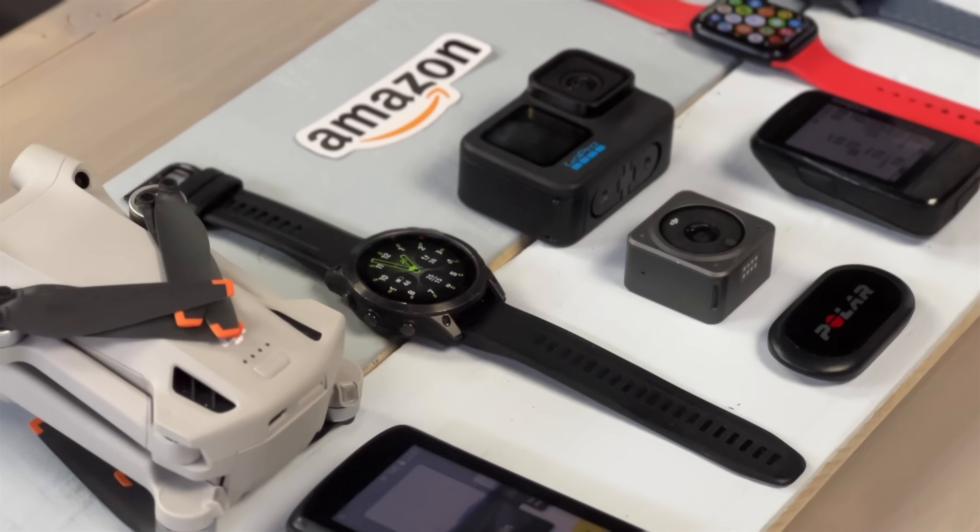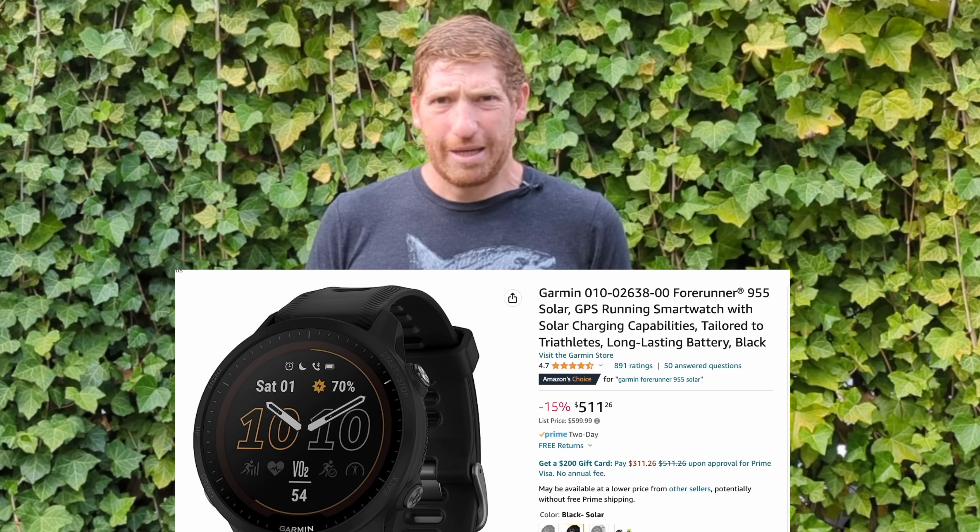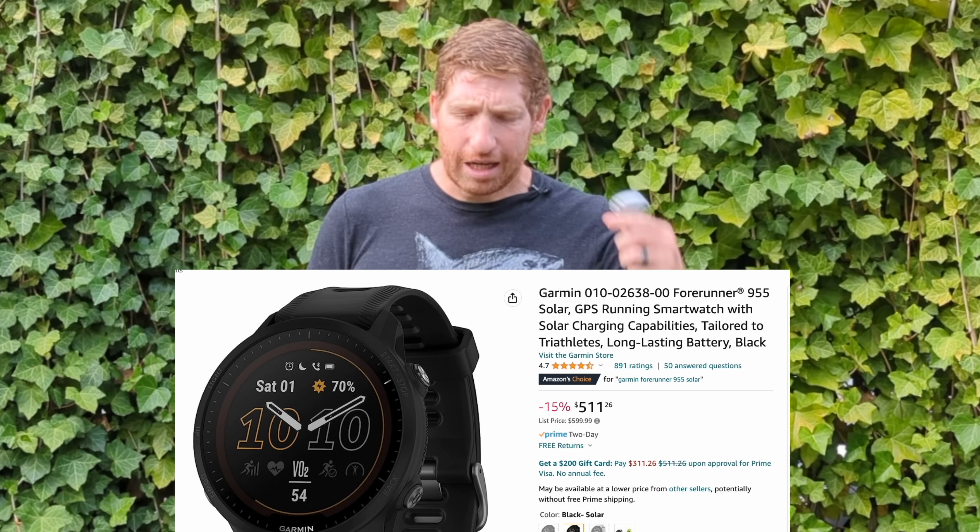Before running through all these features, one really important thing to note: today and tomorrow is Amazon Prime Day. When I did that other video, the 955 Solar wasn't on sale — now it is, at $90 off, which is basically the same price as the non-Solar version. A link is down below, and that is a fantastic deal for this watch.